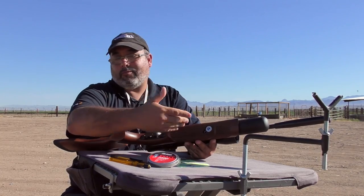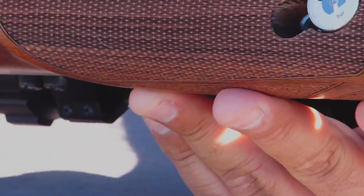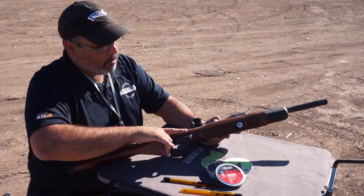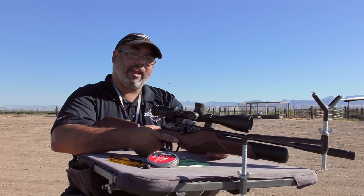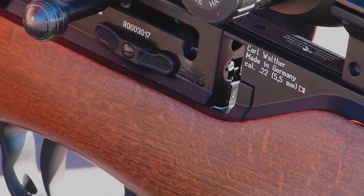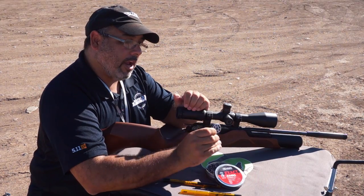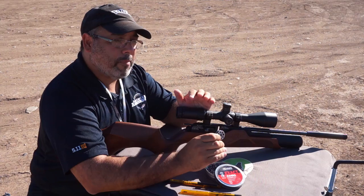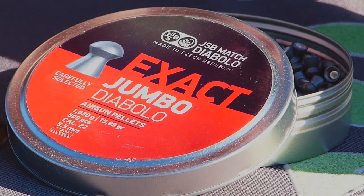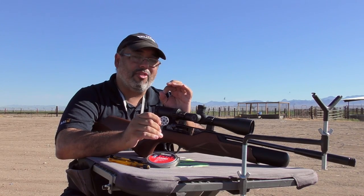Now this pressure gauge tells you exactly how much pressure you have in your gun. So as you're shooting, you can always reference that to know if you need to top it off or maybe swap the bottle out. It has an eight shot magazine — that's where your pellets go. I'm using the JSB 15.89 grain, and those are what I'm getting that 20 foot pounds out of. They're shooting right at 740 to 750, right in that range, and it's really very, very consistent thanks to the regulator.